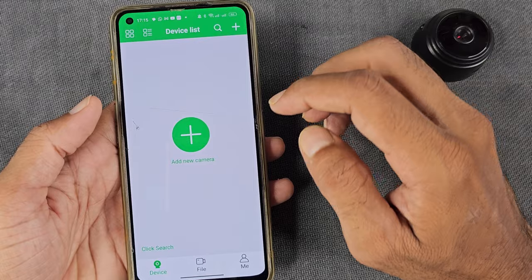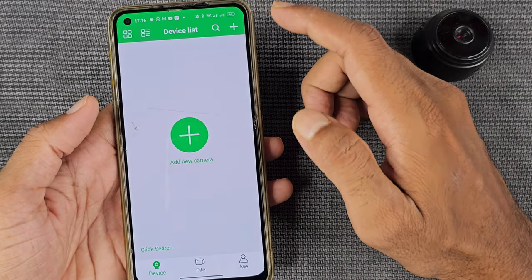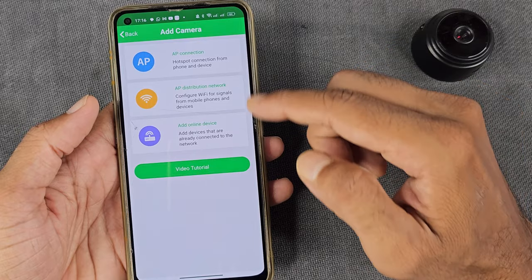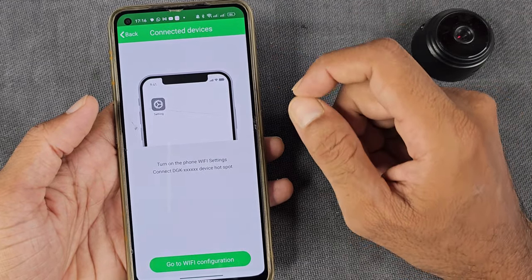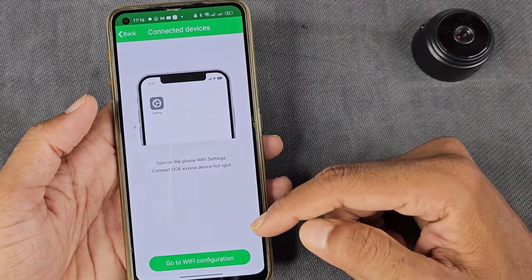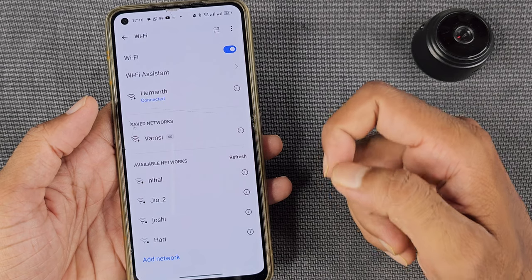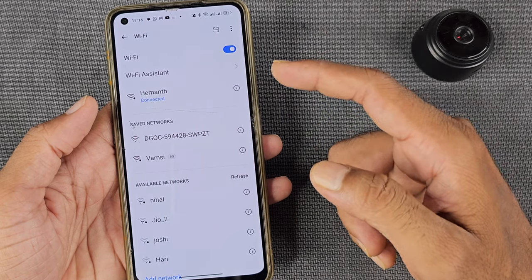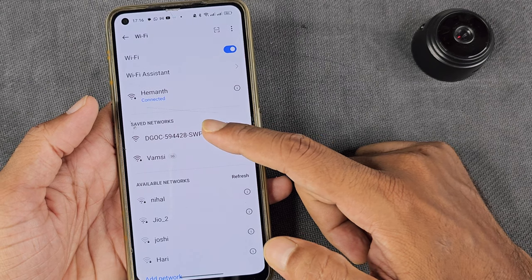If you want to tap the link, tap here. Tap to choose from 3 options. If you want to tap the first option, you will see a screen. You will see the Wi-Fi configuration option. Go to Wi-Fi configuration. Tap to choose from 3 options. If you want to use it, start the Wi-Fi configuration.